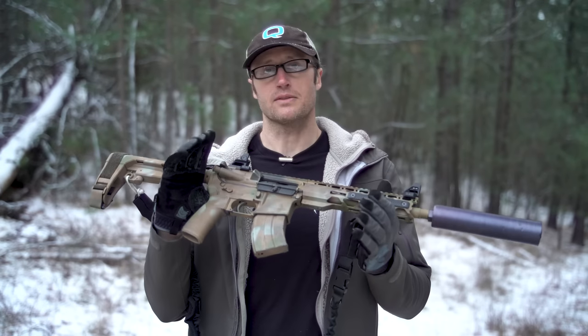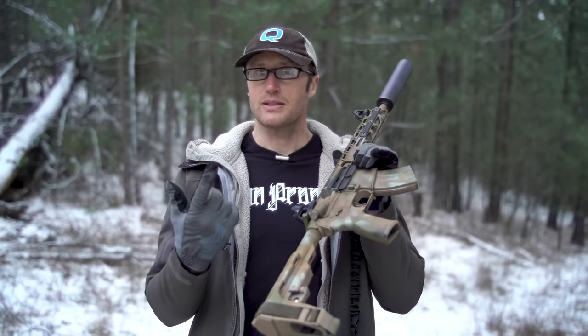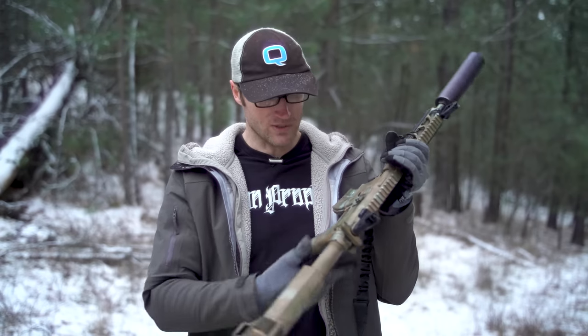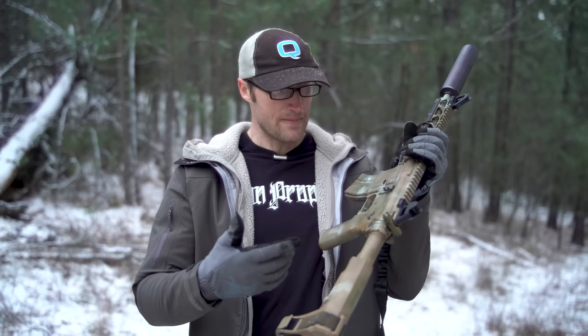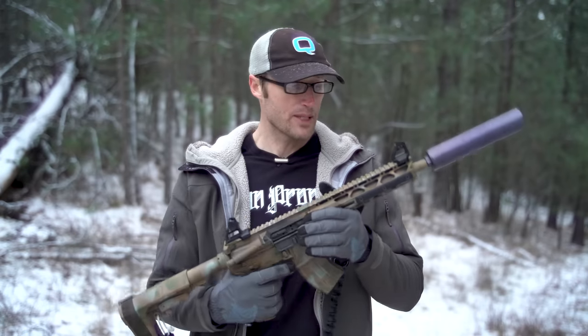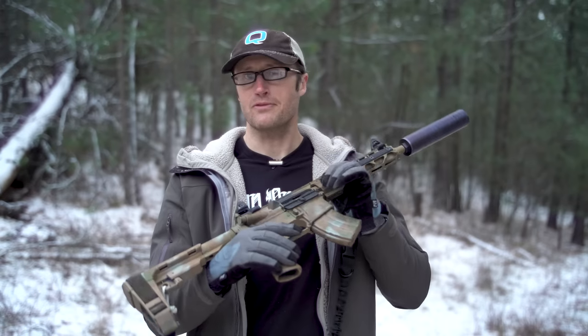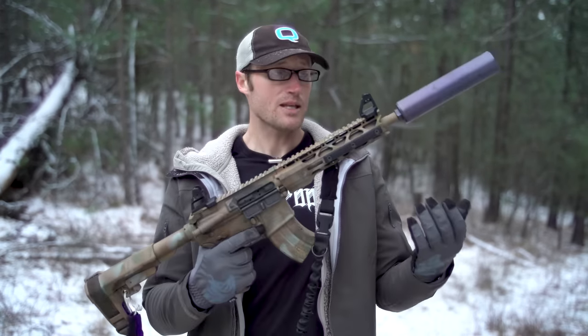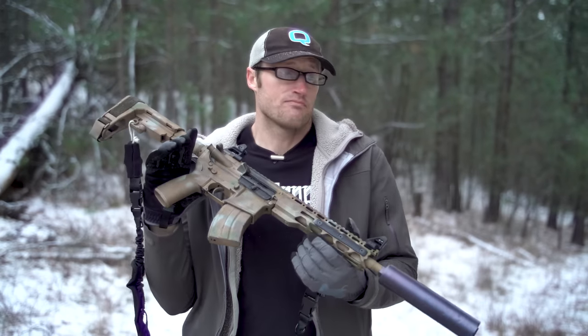What are my overall thoughts? There's a weird paradox here. There are definitely some QC issues, but contrasting that are little niceties like an enlarged bolt catch and release, ambidextrous safety, and a grip that's not the atrocious A2 grip. At the same time, why wasn't the right firing pin in there to begin with? To Radical Firearms' credit though, they paid for shipping both ways, did it twice, and got it running. Once it's running, it does a really good job.